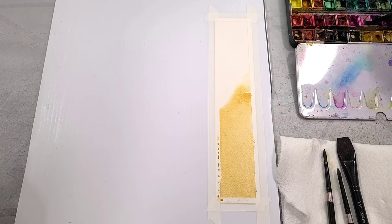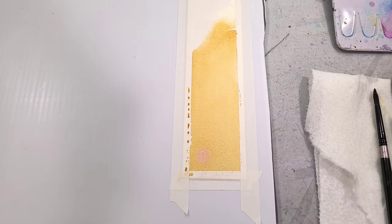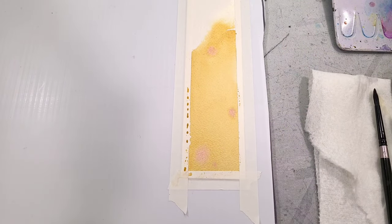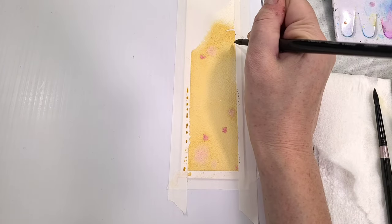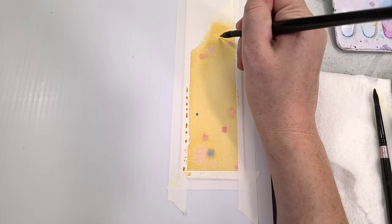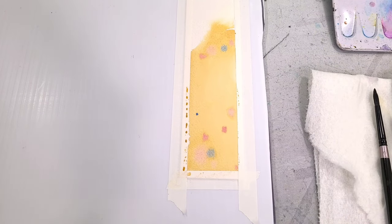While it's still wet — and that's one of the reasons I recommend cotton rag cold-pressed watercolor paper, because the techniques we're doing today are really reliant on the paper holding onto that moisture — I'm dabbing in a really light pink wet into wet, and also grabbing some blues. We're using this to start our seashells and starfish. I'm going pretty simple, using hot pink, light pink, and a blue, but you can use your favorite colors. I'm going to let those colors blend out wet into wet for a neat soft transition.